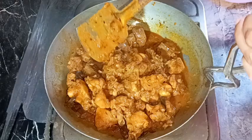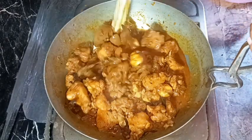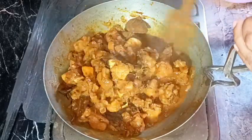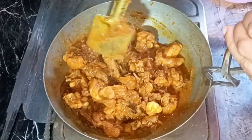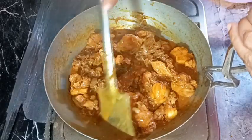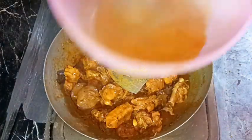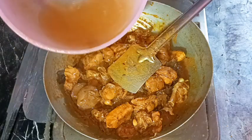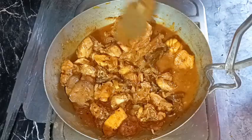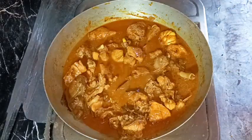After about 15 to 20 minutes, you can see it is fully gravy now — there is no visible onion in the curry. Now it's time to add water for the gravy. You may add water according to how thin or thick you want your gravy. I'm adding a small quantity — this curry is amazingly delicious with a thicker gravy, so don't add too much water.